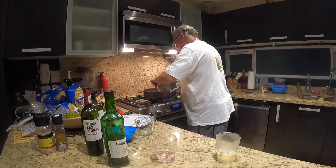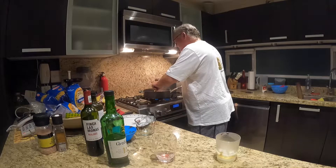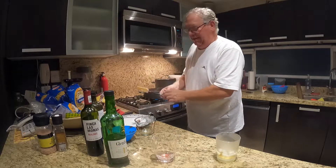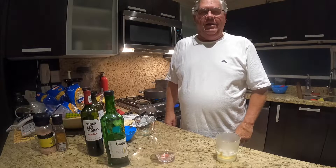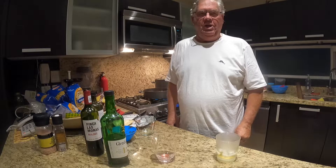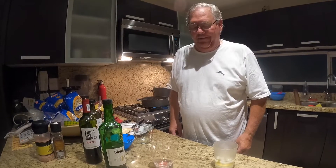Now we're going to let this whole concoction simmer for approximately 30 minutes. When we're done simmering, we'll be adding the heavy cream. In the meantime, we will be boiling the fettuccine pasta or egg pasta, and then we'll be plating. See you in a few minutes.